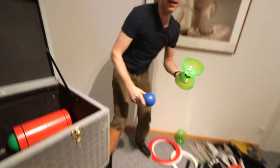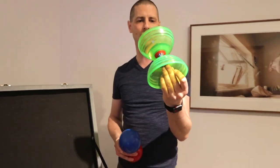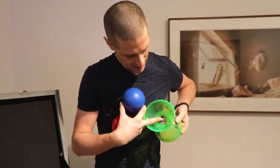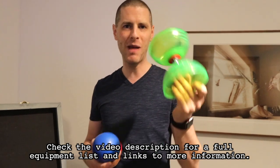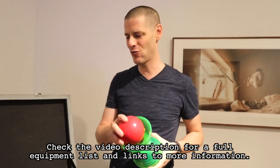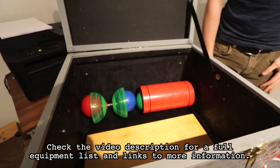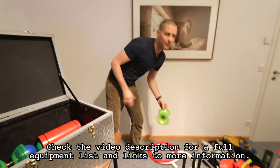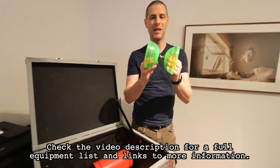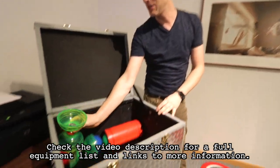I do Diabolos in my show and I always take two around with me. These are Sun Deer bearing Diabolos. I use bearing Diabolos because if something goes wrong, it doesn't immediately mean a tangled string on stage. And that goes in here — very efficient. I always take two because if one goes off the stage or gets tangled up, I have a spare.